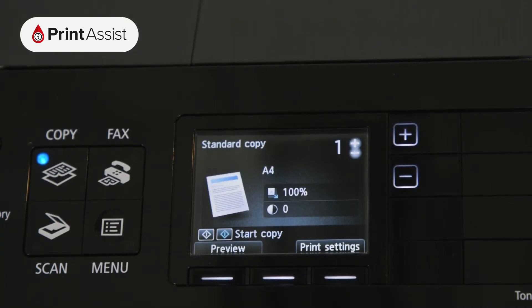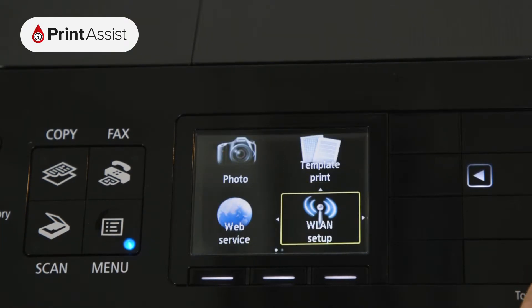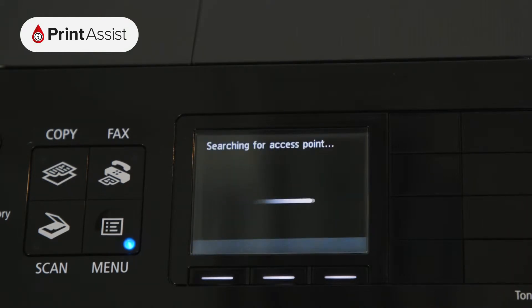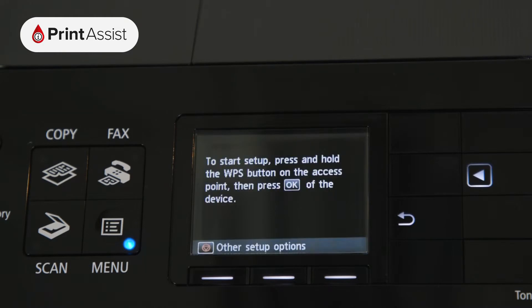Press the menu button, then using the arrow keys select the WLAN setup option. The printer will then immediately start searching for WPS compatible wireless routers to connect to.